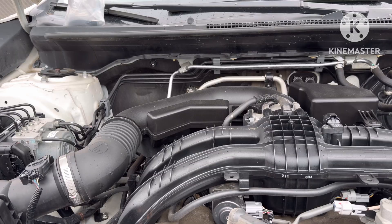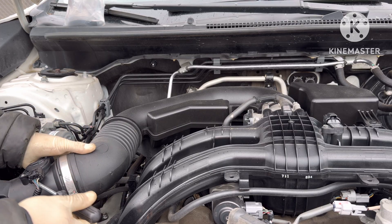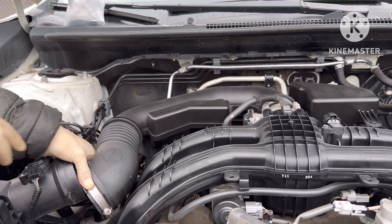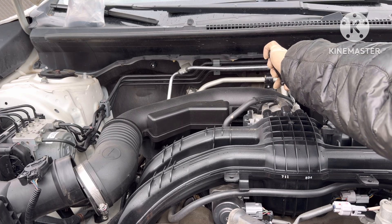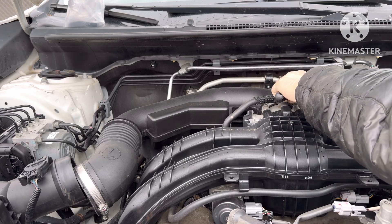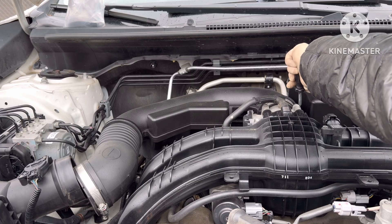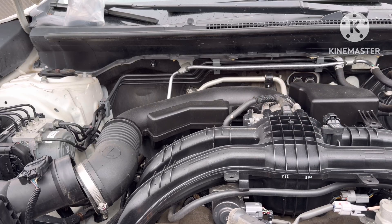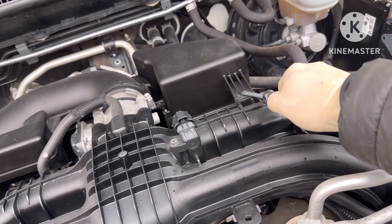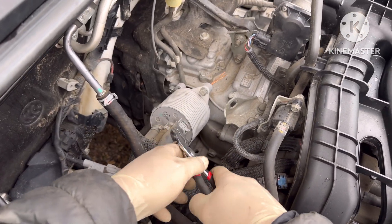Yeah, it's very mixed up with oil. First let's take off this enter pipe. All right, we have the transmission cooler box over here.